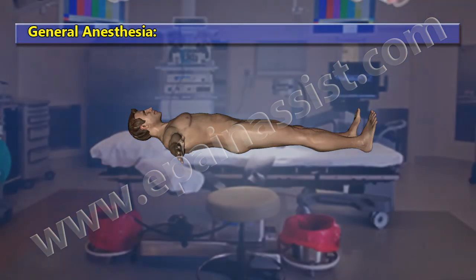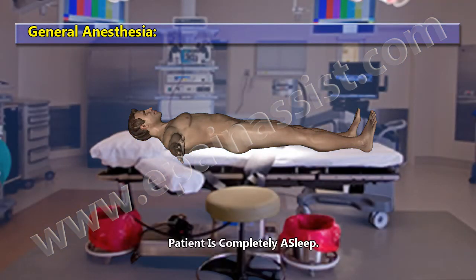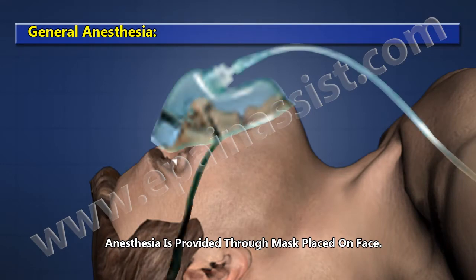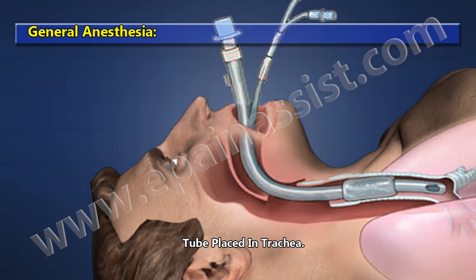General Anesthesia: the patient is completely asleep. Anesthesia is provided through a mask placed on the face or a tube placed in the trachea.